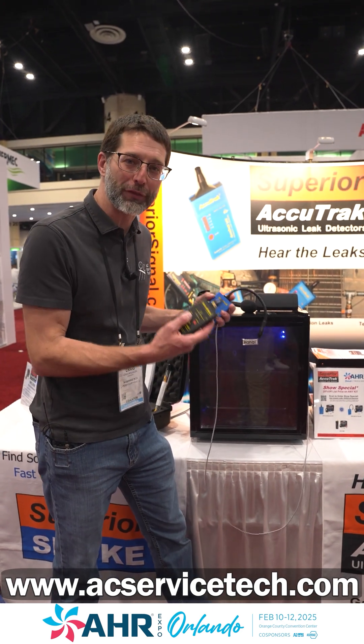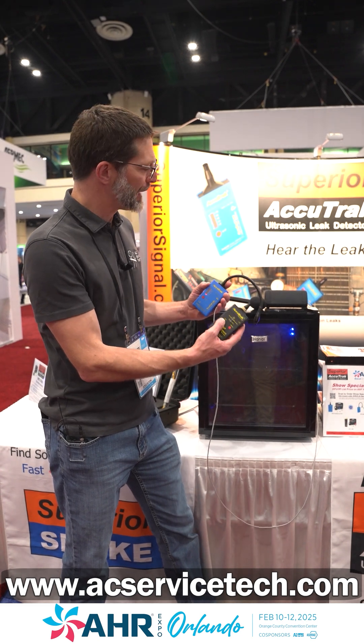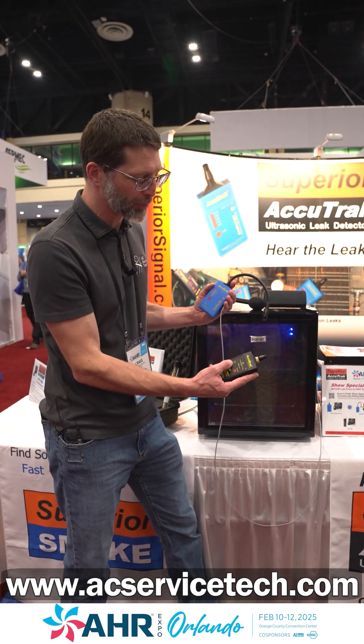We're here at AHR 2025 at the Superior AccuTrack booth testing out their sound generator. You can use it to find leaks on weather stripping on a walk-in box or an automobile.